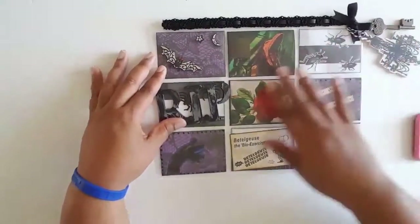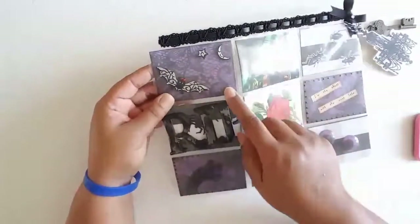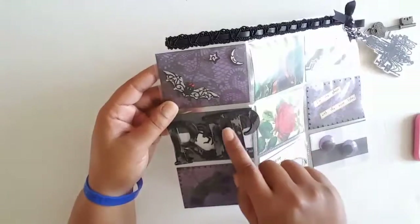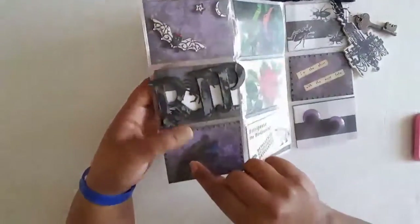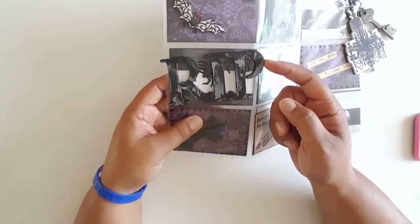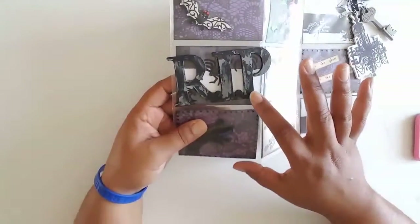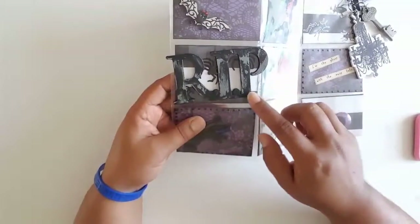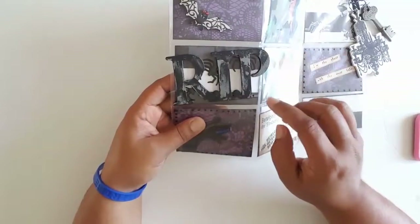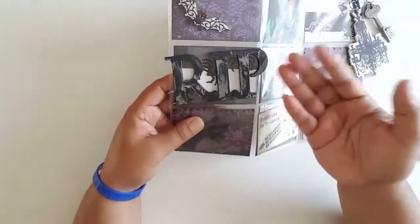In the first little area I have a bat with a moon and a star. The next one is a little wood piece that I got — it was all gray, but I didn't want it to be all gray. I wanted it to look more Halloween-y, so I randomly put some black acrylic paint on it and then rubbed some of it off so that it has that worn look.